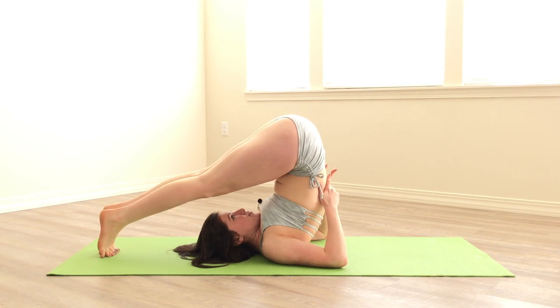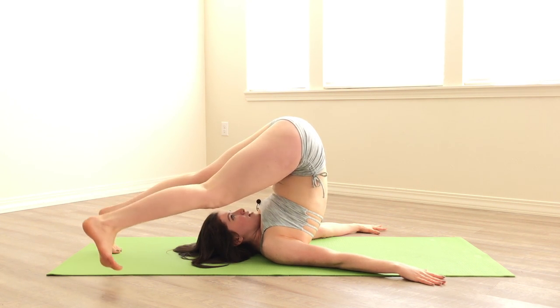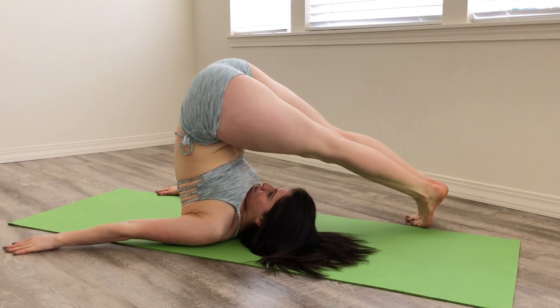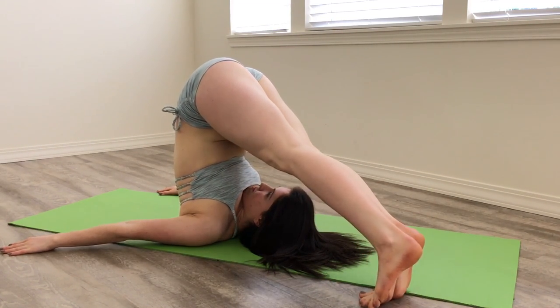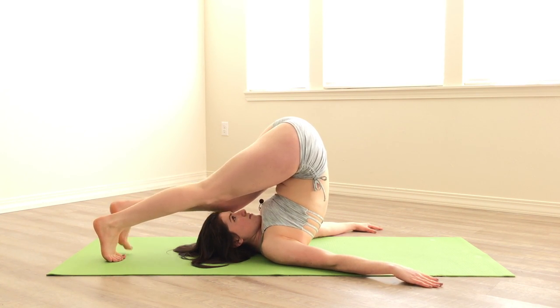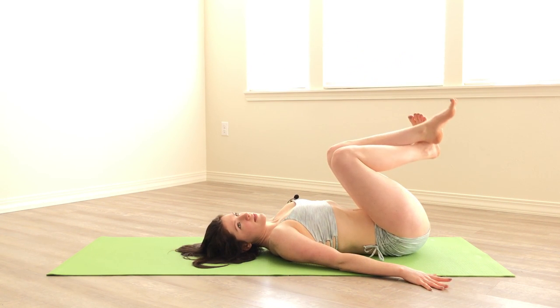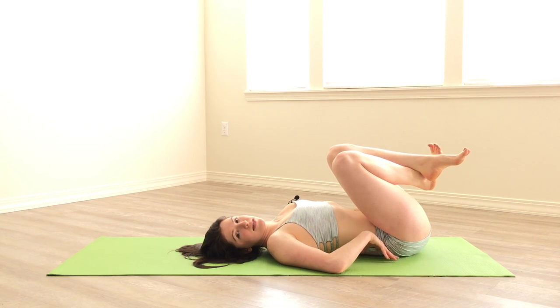When you're in plow, you can play around with some angles. Keeping your head in the same spot, maybe walk your feet a little bit to the right side or a little bit to the left, and see how that feels along your back.